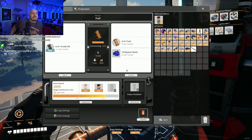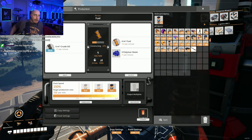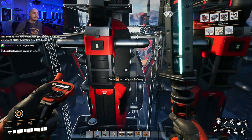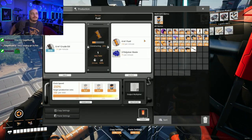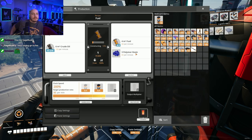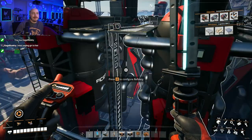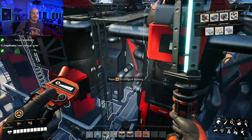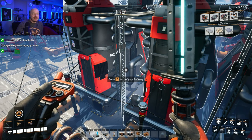So we're missing 120. What happens if we crank this? We can crank this and get an extra 30... 60. And then do an extra 60 there — and that's 480.